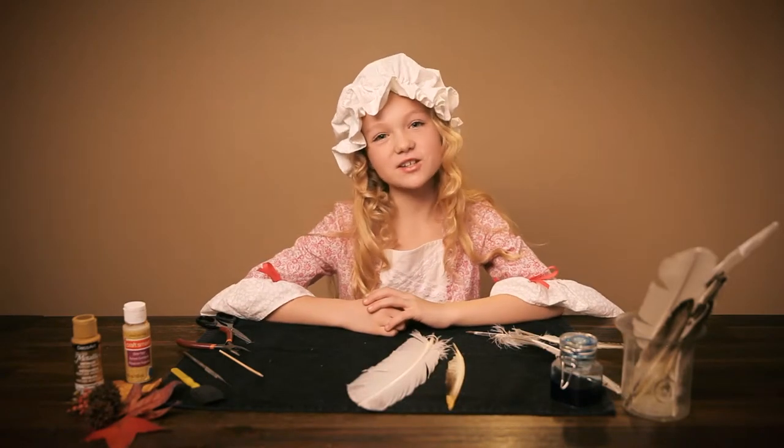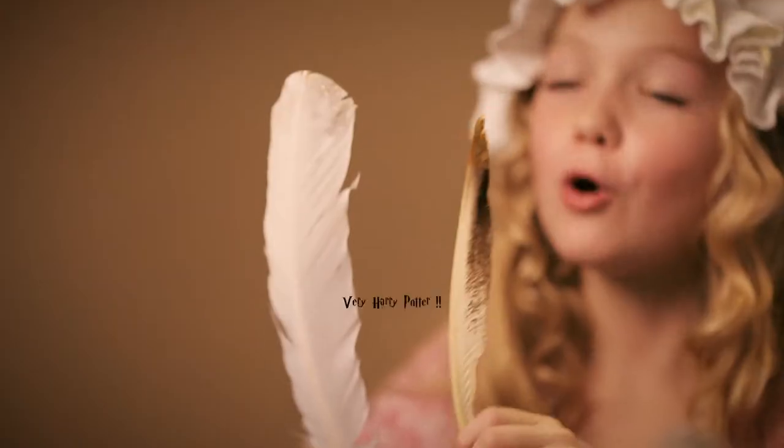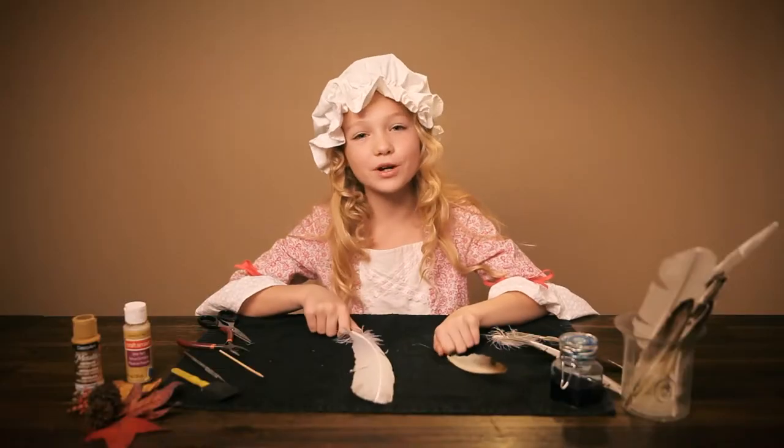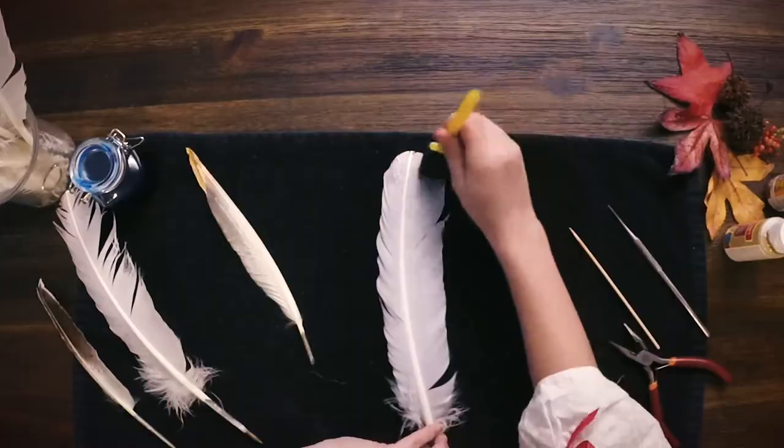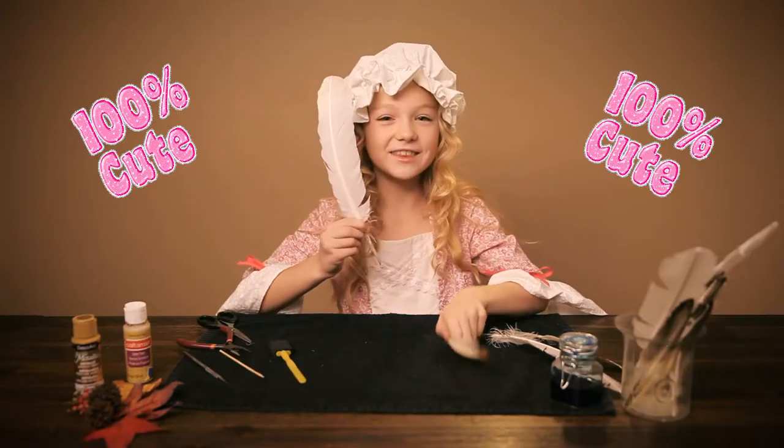If you want to dress up your feather, gold paint and sparkles go perfectly with them. But remember, it will stiffen up the feather. All you have to do is take your sponge and dab the tips of the barbs. And aren't they cute?